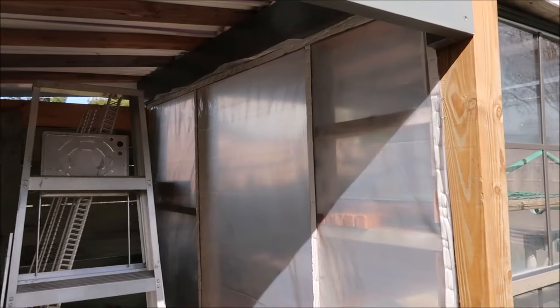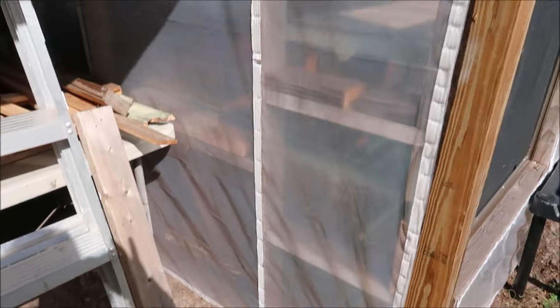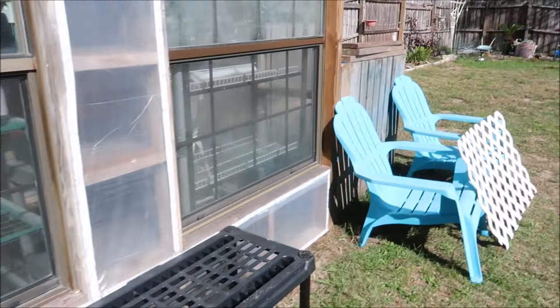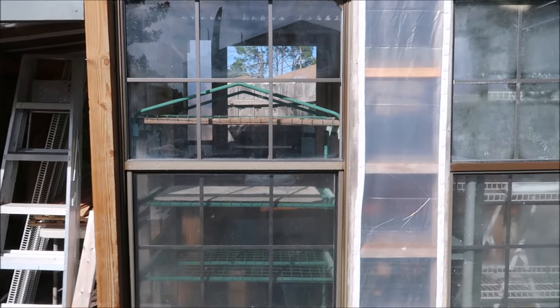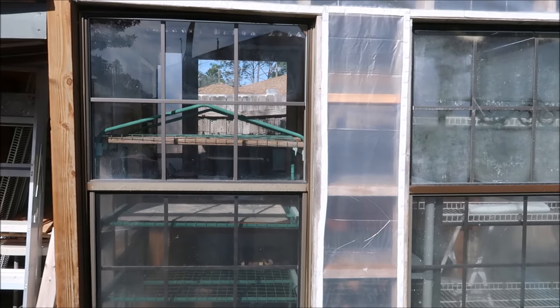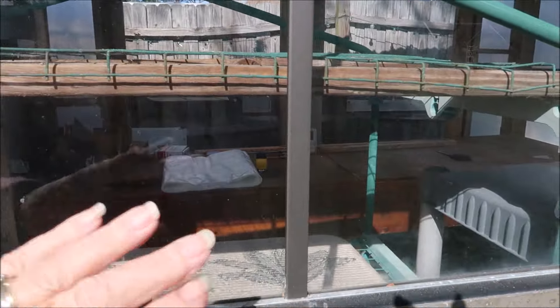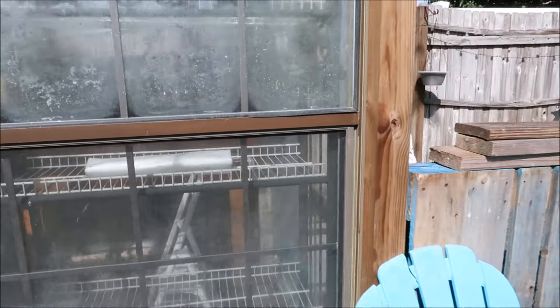This whole side here is ready for siding. I did put a thermometer in there so we'll go in together and we'll see what the temperature is. It's not a warm day - it's probably in the 60s outside. But inside the greenhouse earlier, right here at these windows, it was really hot. I got the plastic all up here and all back here.